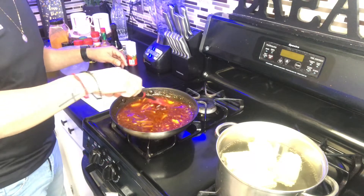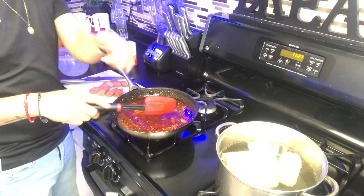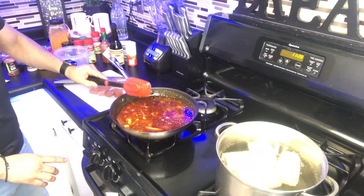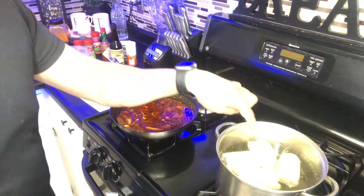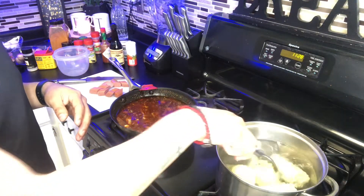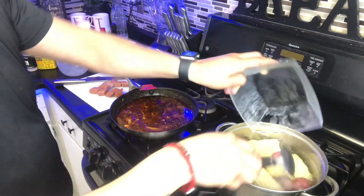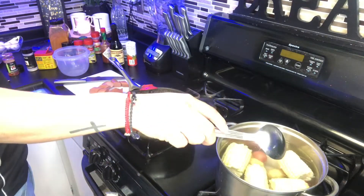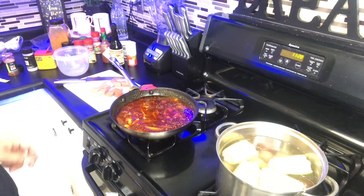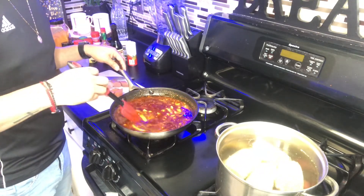You can taste it and see if you need anything else — more spice or whatever you prefer. Let it finish on a low heat; you don't have to keep stirring. We're gonna check the corn — they're almost done boiling. After that throw in the potatoes, just be careful not to get burned. The sound of it all boiling sounds amazing — I'm ready to eat!